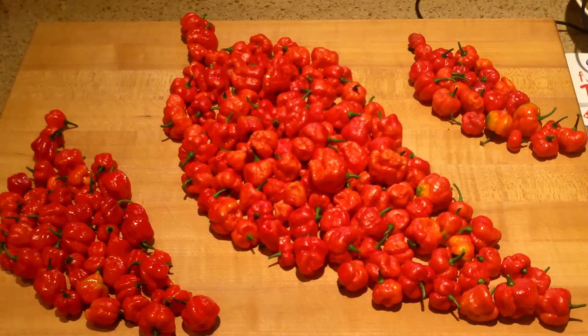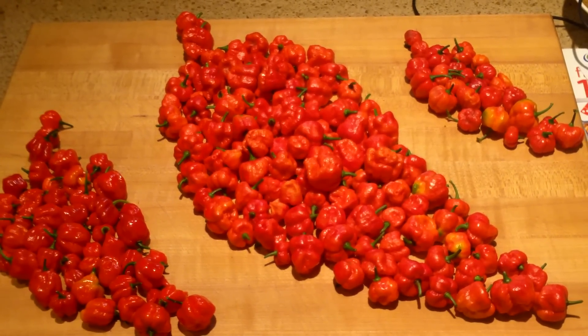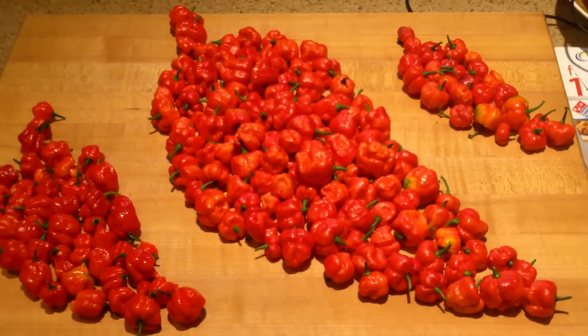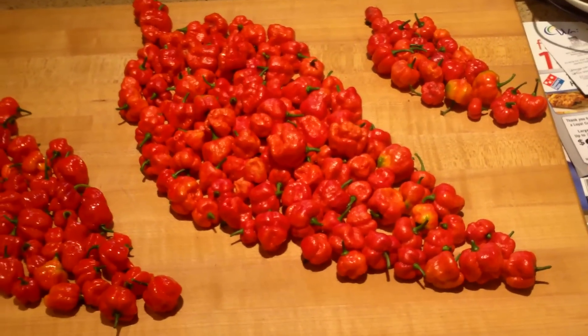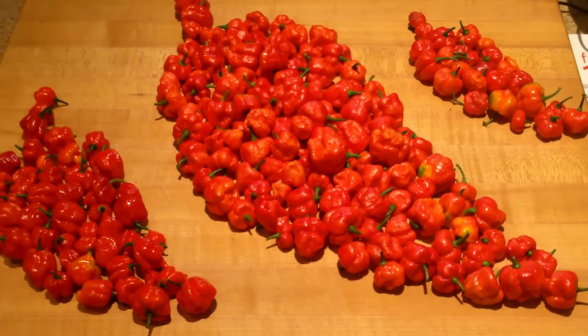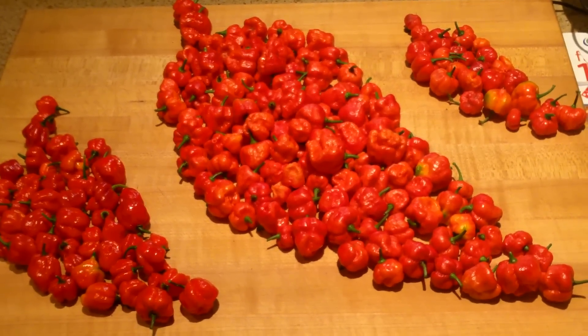Man, I'm seeing red! Just a quick video of what I got off that moruga plant and a couple of the others tonight. Look at that — they're in the shape of peppers, what do you know. I know I'm a dork, I just wanted to show this. It's the biggest one I ever got off that moruga. I don't know how many there are, probably 60 or 80 something like that off of two plants.